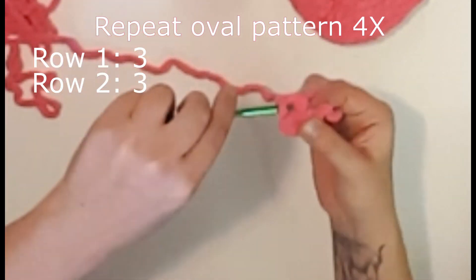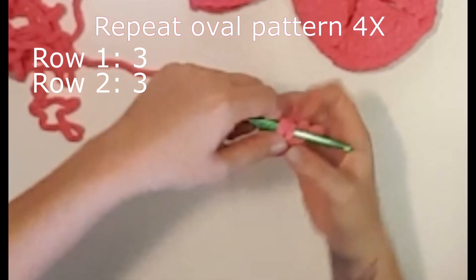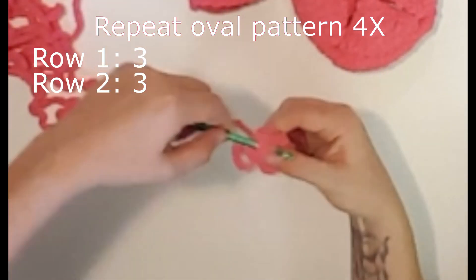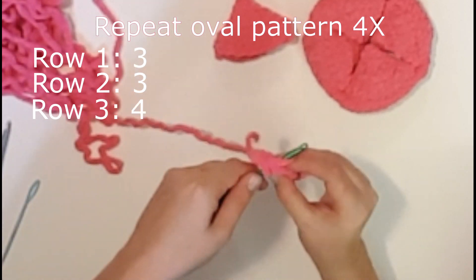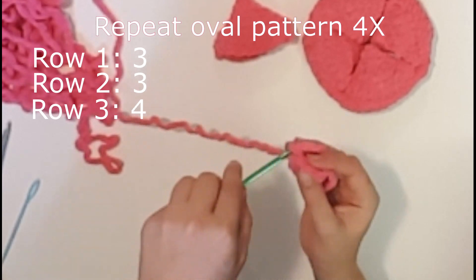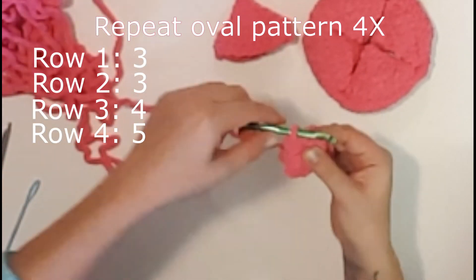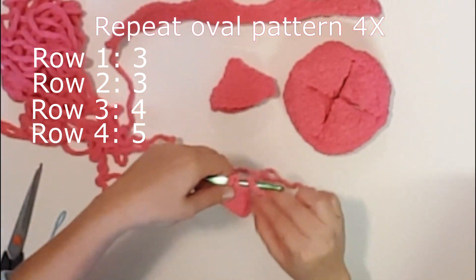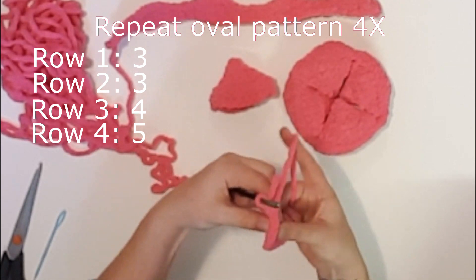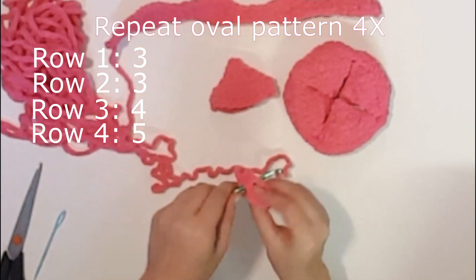The belt has four ovals that are made up of ten rows. The pattern shows that the first two rows have three single crochets, the third row has four single crochets, the fourth and fifth rows have five single crochets, and then it starts decreasing. In the sixth row there are four single crochets, and in the seventh and eighth rows, three single crochets. Then in the ninth, tenth, and eleventh rows, two single crochets.